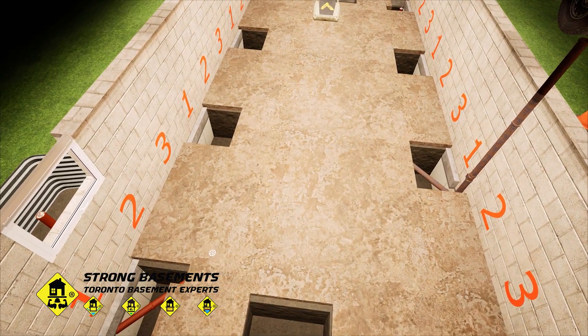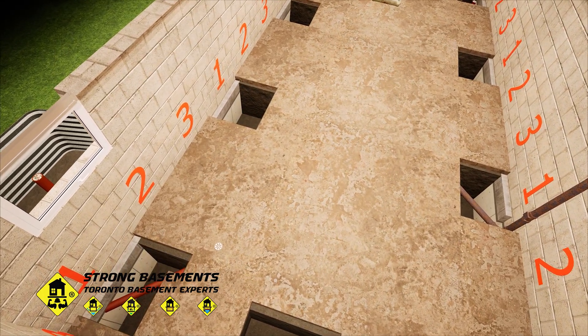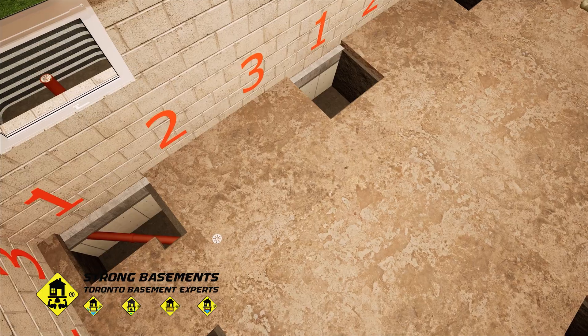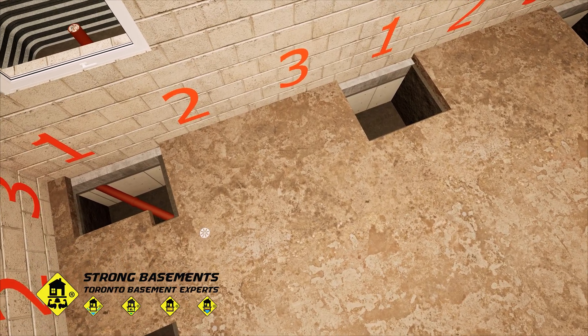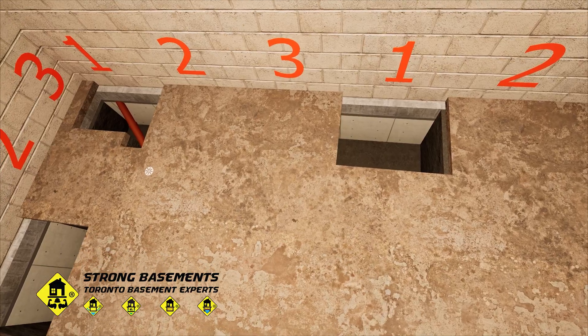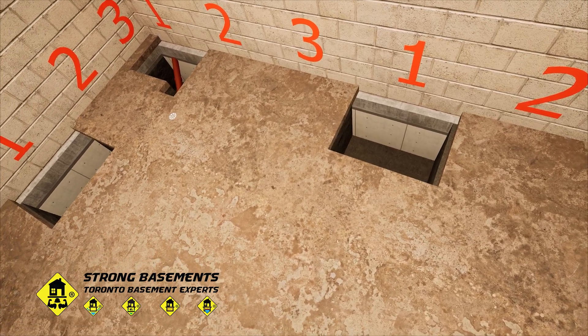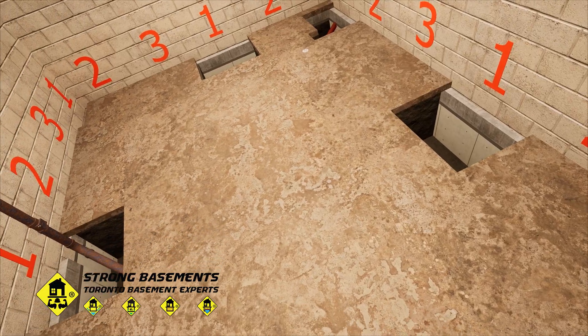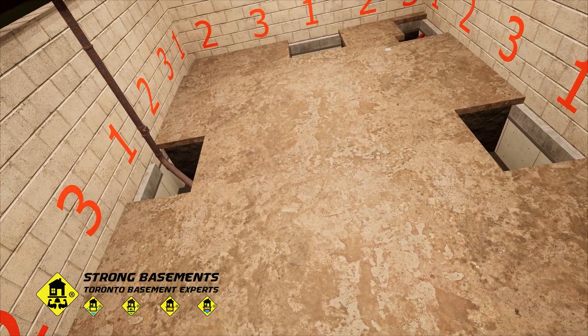The first underpinning stage is the most critical. Once it's complete, the building is safely supported on the new foundation. From this point, the engineer's on-site inspection is no longer required for each section, but City of Toronto building inspections continue at key milestones to ensure the work meets code and safety standards.